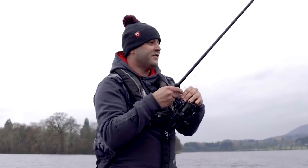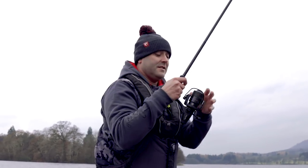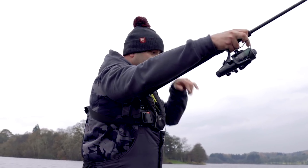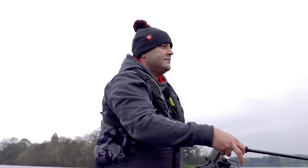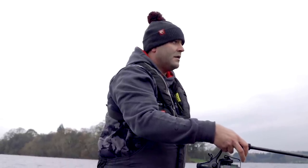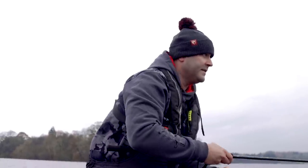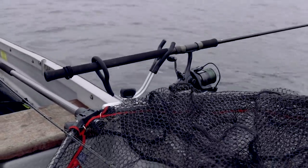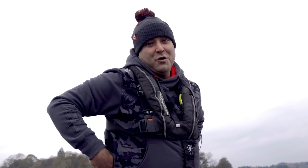So I spoke about the rig I'm using - now I'm going to cast a bait out and show you what happens from there. I'll hit the bottom, count it down, keeping a tight line on it, then give off a couple of feet of line and put it in the rod rest. If I don't see the float when the pike's moving off with the bait, it'll let me know by the alarm.